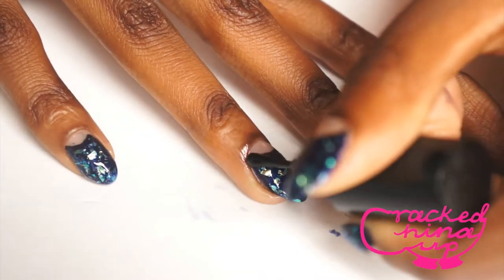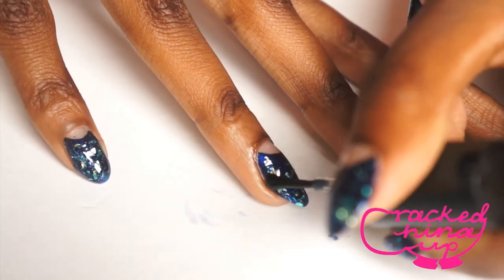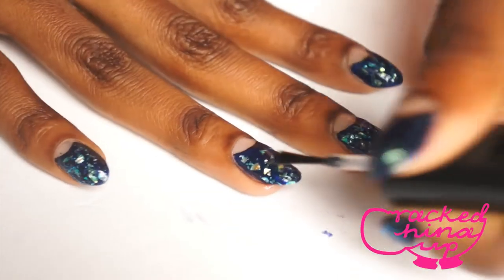Make sure it's all really even so it looks like a proper manicure as opposed to a bumpy thing. Essentially top coat is really good for this.